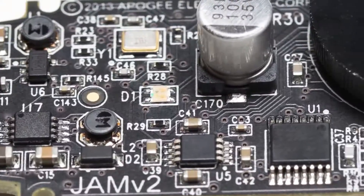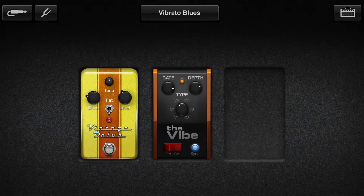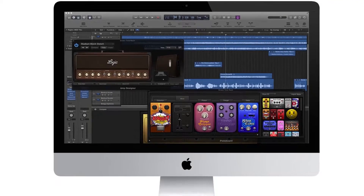Special Apogee circuitry in Jam delivers the warmth and true tone of your guitar and makes the amps and effects in GarageBand sound even better. Or capture high-resolution 24-bit 96K recordings in Logic Pro 10 on the Mac.